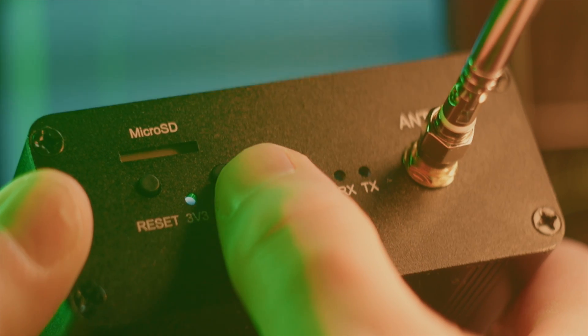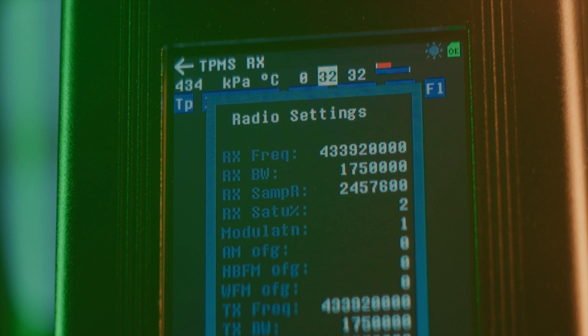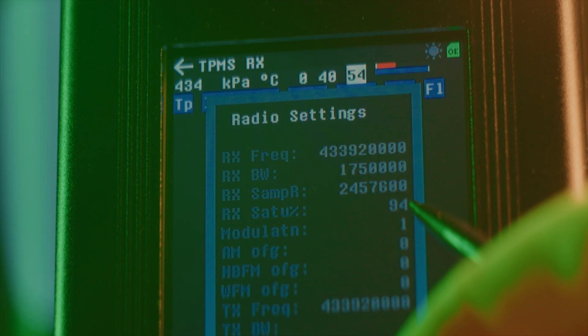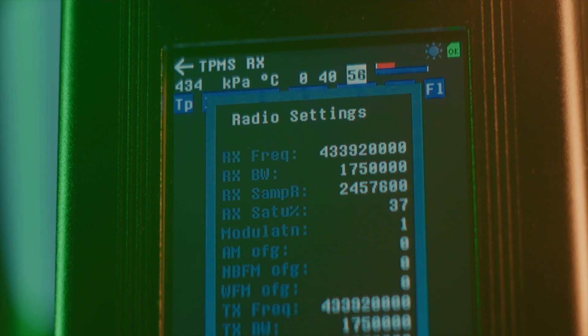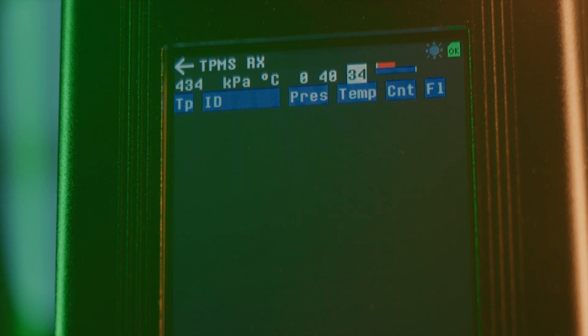If you push the DFU button on the top of the HackRF PortaPak twice, it will open a debug menu that among other things shows RX saturation percentage. RX is a commonly used radio abbreviation for receive, whereas TX would be transmit. This receive saturation percentage shows you how much signal is going into the decoding application, and can help you adjust the signal strength so that it doesn't peak out at 100% or is too low at 0%. Press the DFU button once more to close the window after having adjusted your gain settings.